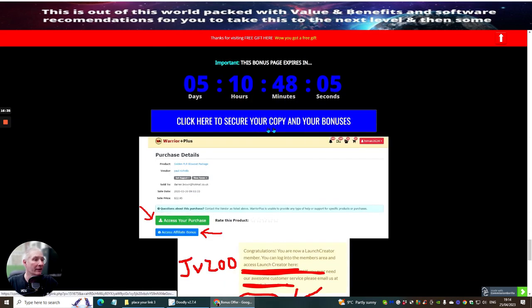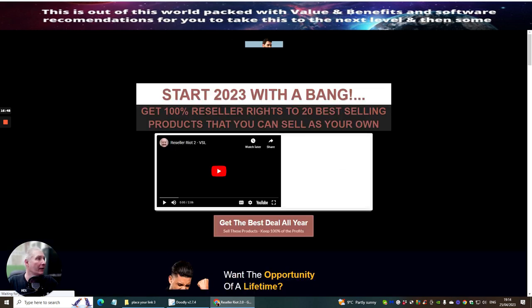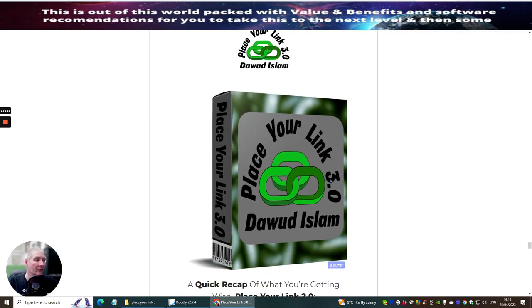If you're interested, click the link to go to the sales page and get access. If you have any problems, email me at support@darrenbrown.org.uk — I'll do my best to help. Affiliate marketing is all about networking and working together. So that's it, ladies and gentlemen — Place Your Link 3.0. If you're really interested, grab your copy now. All the very best — cheers!